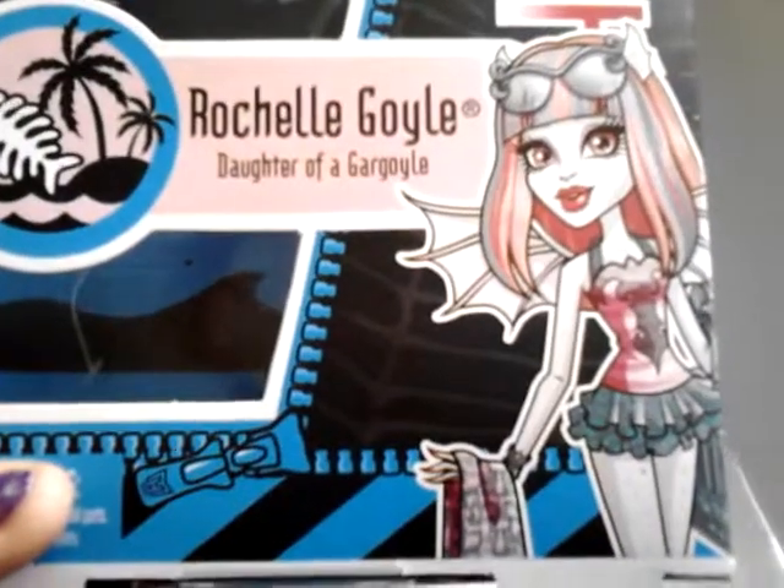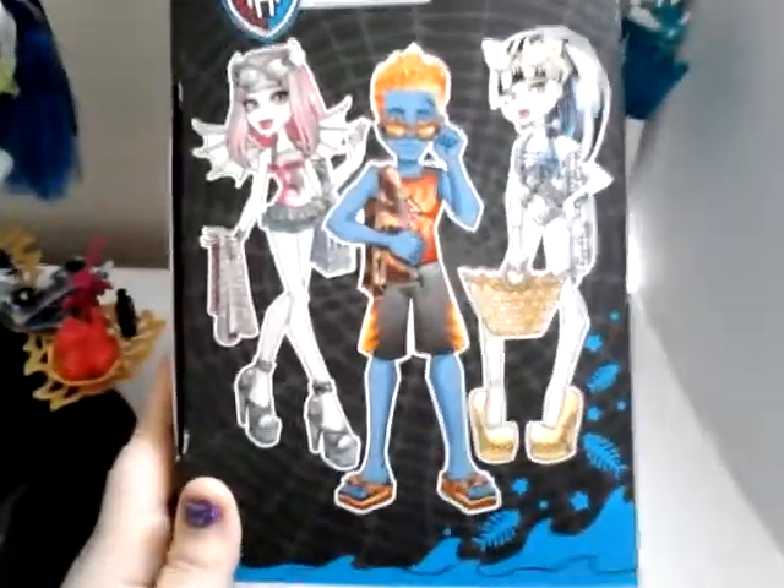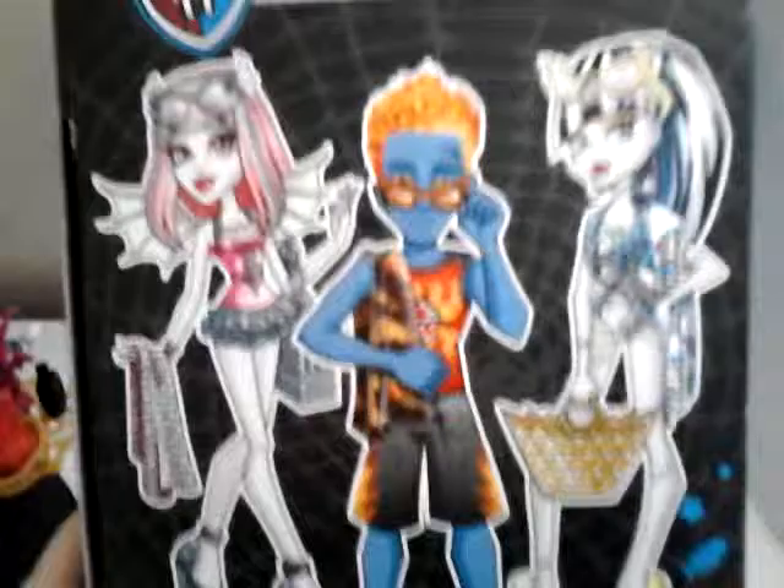Exclusively at Justice. There's her little outfit. And here is Holt again — don't have him yet, but as soon as I do I will be doing a review on him.